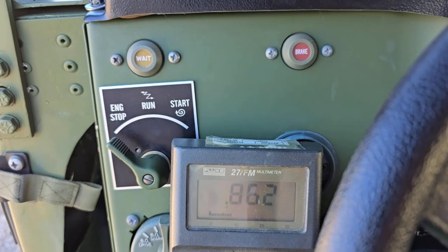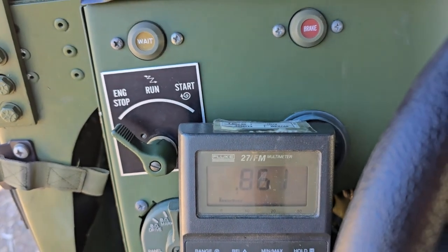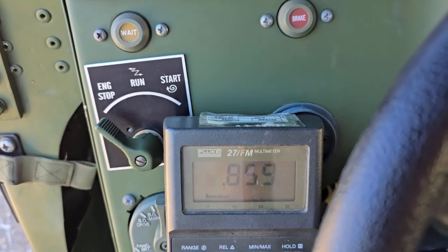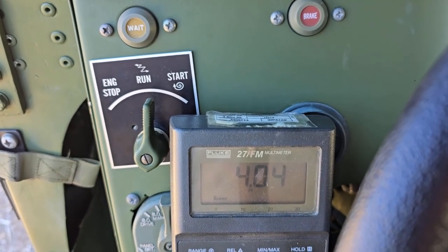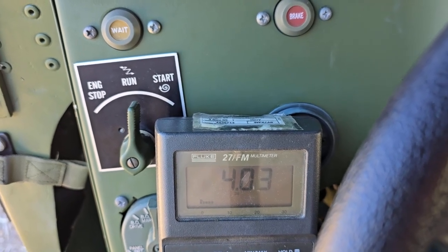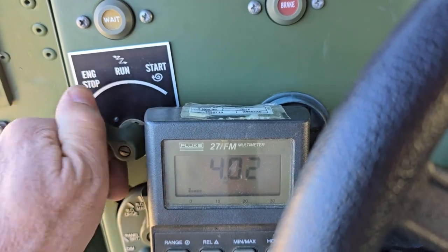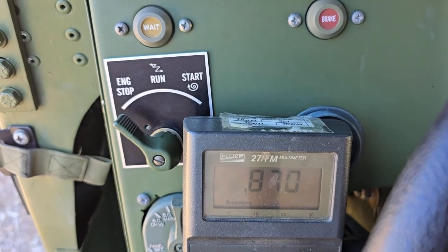Start box number six: engine stop is off and it's leaking voltage — 0.8 volts going to the glow plugs. Even when it's turned off it's leaking to the glow plugs, slightly heating them all the time — this is a big problem. No wait light, maxing out at four volts, which is nothing. Normally it should be 24 volts. I've already checked this — it will not turn off, just stays on and on and on, even when you turn it off. It'll bounce around and go back to 0.8 volts. This is also a very problematic control box.